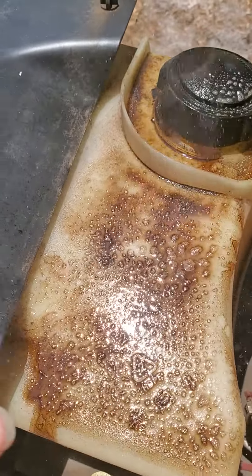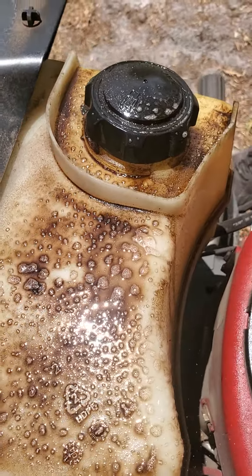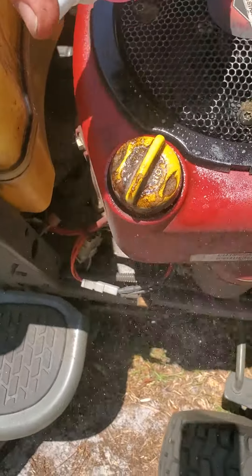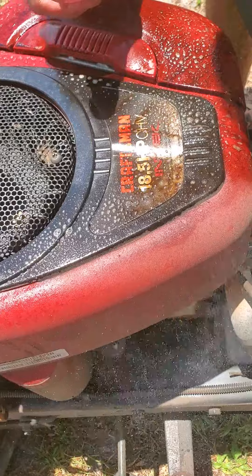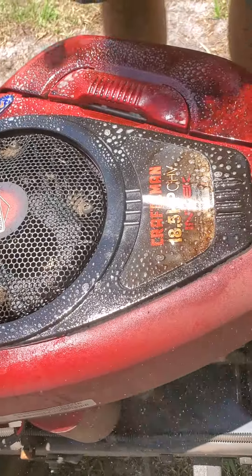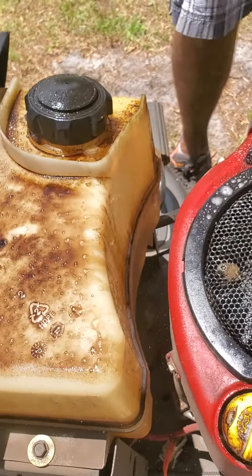You can see how all the grease in here has been melted with the Extra Tough — and how fast and efficient. The beauty of this product is that it reduces your time so that you're not spending all day trying to clean something, and it's safer than the strong caustic cleaners.